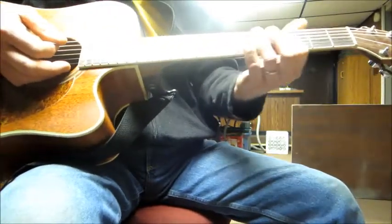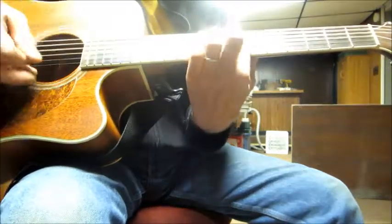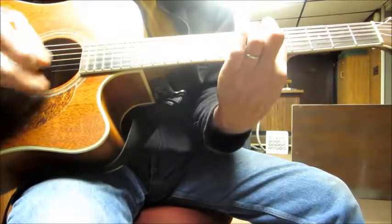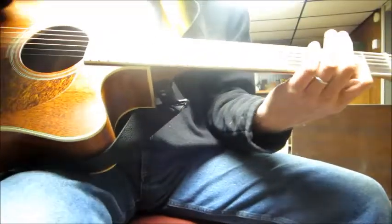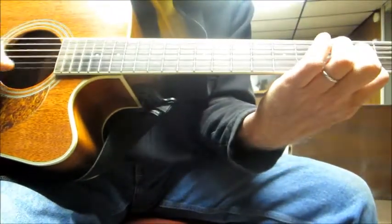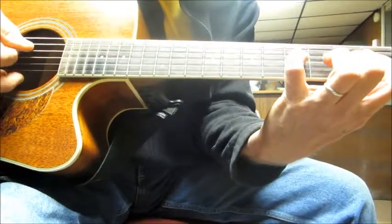What else by the Stones? [plays] So anyway, you can see all that works on that. Another great song that it works for is All Right Now, made famous by Free and Paul Rodgers way back in the 60s. [plays riff] Now the third chord is a little bit more difficult.